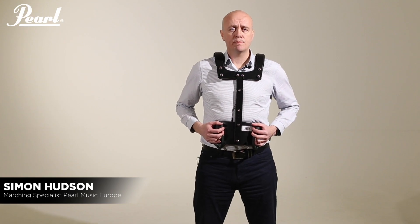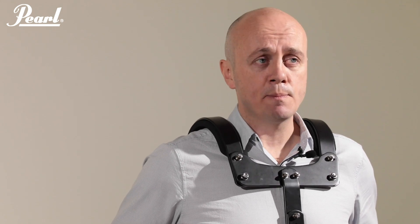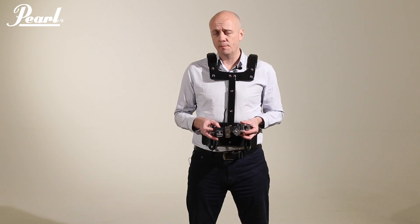Hi, Simon here, Marching Product Specialist at Pearl Music Europe. Today I'm going to talk about the MX Series Snare Drum Carrier. This particular model is the MX SP1, designed for pipe drum players with its shorter J-Rod system. The carrier comes complete with this MX SA1 snare drum adapter, which is an extremely versatile piece of kit.